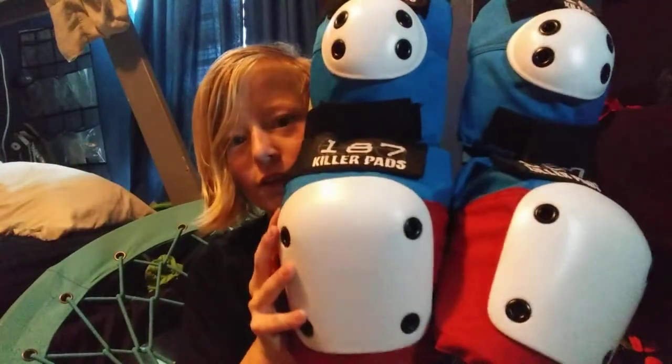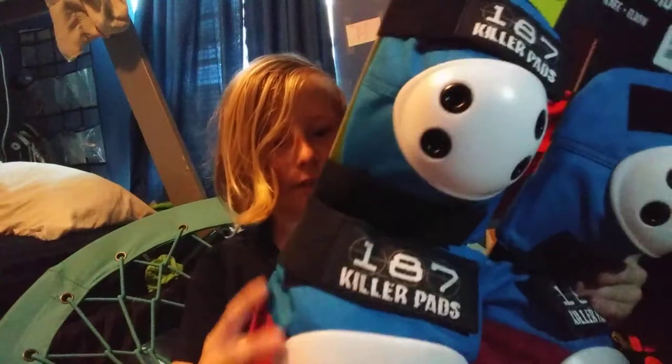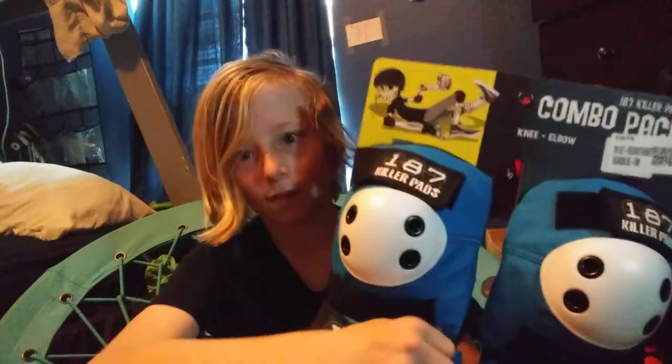Let's get to taking these off the packaging. They were very clever when they thought of this because it's attached to the back right here. So all you really have to do is just undo this like so, and it came right off. I thought that was a really nice addition to the 187s.